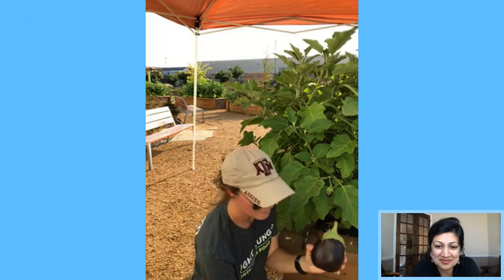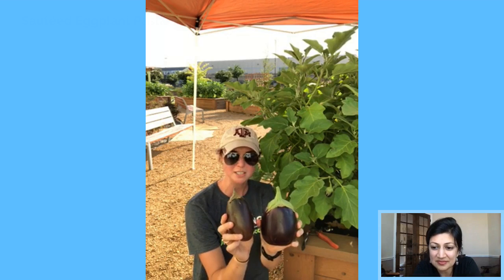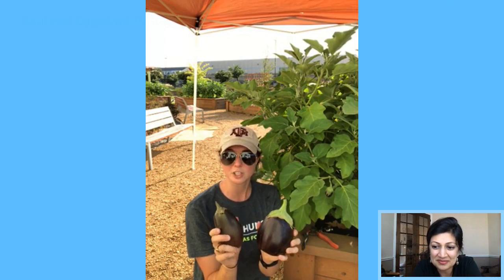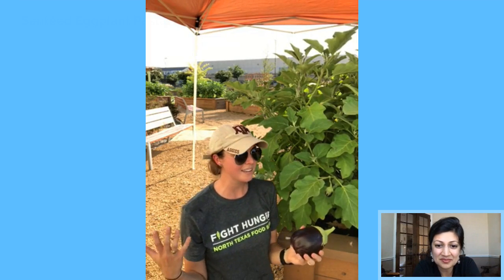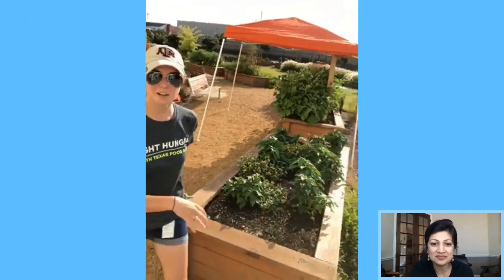Just to reiterate: you want to make sure your eggplant is a nice glossy purple color all around. This dull one versus this shiny one — if it's dull it will be bitter and difficult to cook with. Now that we know how to harvest eggplant, if you're thinking you don't have space or only have a balcony or back porch, that's totally okay. We're going to take you over to our demo table where I have a five-gallon bucket planter already made.